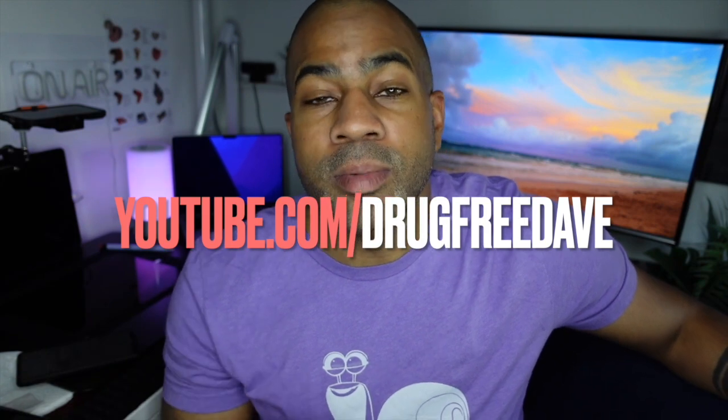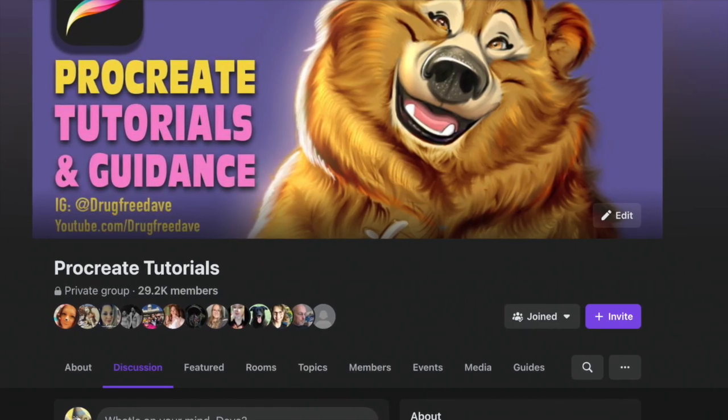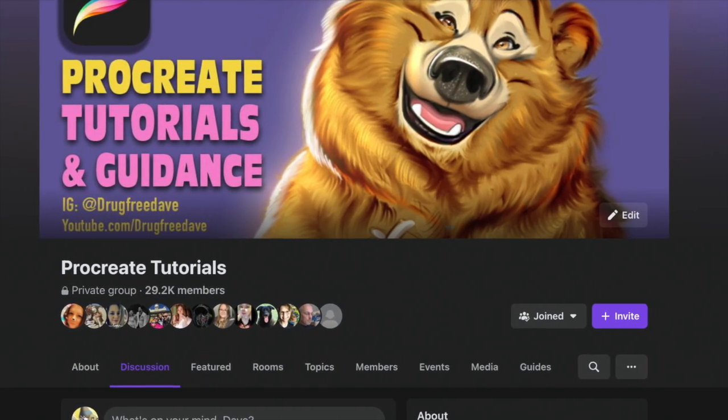I also do live videos — come say hello at youtube.com/DrugFreeDave. I'm on TikTok too, which is blowing up these days, so please add me there. I also have a Facebook group specifically for Procreate tutorials and guidance. Thanks again guys — it's always a pleasure. Keep drawing, keep sculpting, and I'll catch you all in the next video!